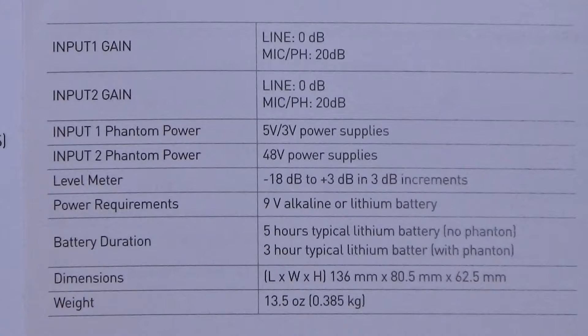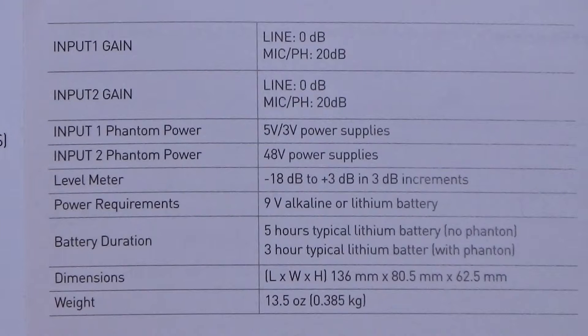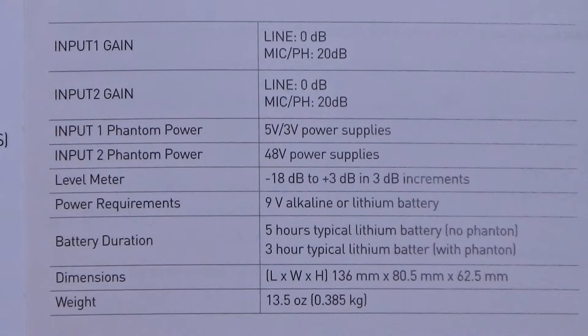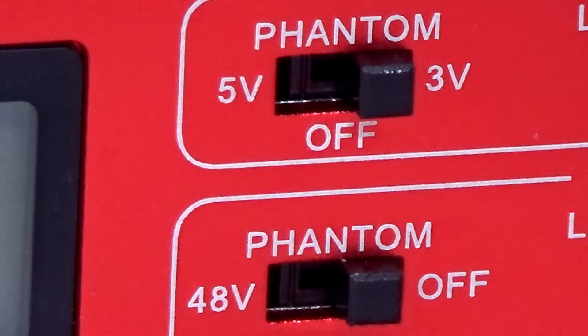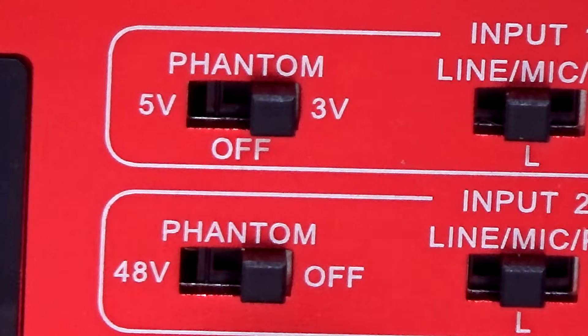It has a frequency response of 20 Hz to 20 kHz. The quoted signal-to-noise ratio is minus 80 dB. The line input has 0 dB gain and the mic input has 20 dB gain. Input 1 offers 5 and 3 volt phantom power via a switch on the front panel which goes to the 3.5 mm sockets. Input 2 provides 48 volts phantom power to the XLR sockets. You can also switch phantom power off completely for dynamic mics.